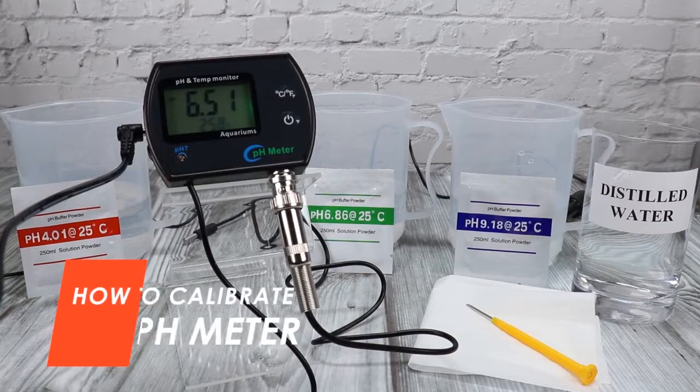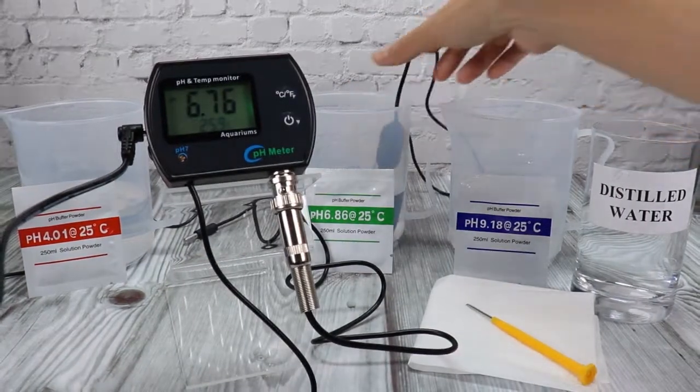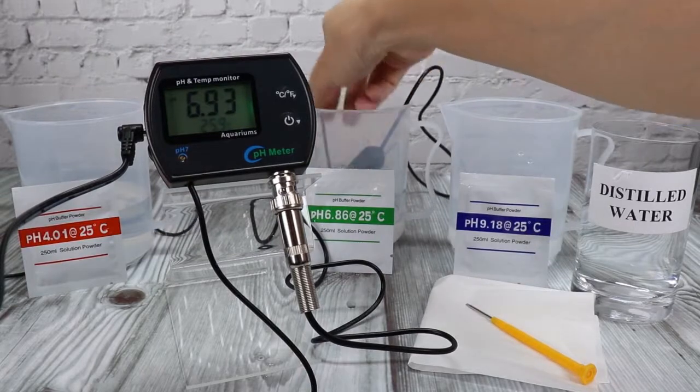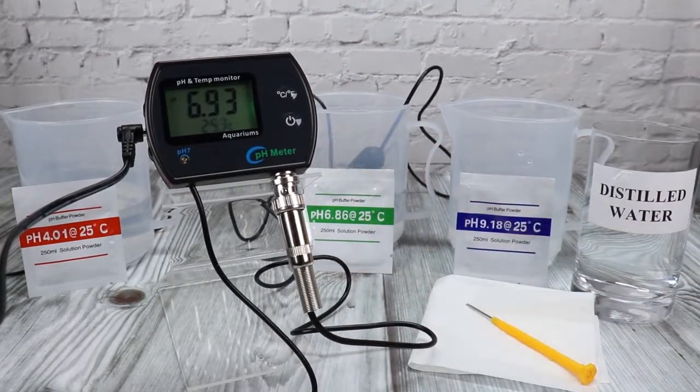To calibrate the pH meter, wash first the electrodes with distilled water, then submerge the electrodes in the pH 6.86 buffer solution. Make sure it is fully submerged to get the correct reading.